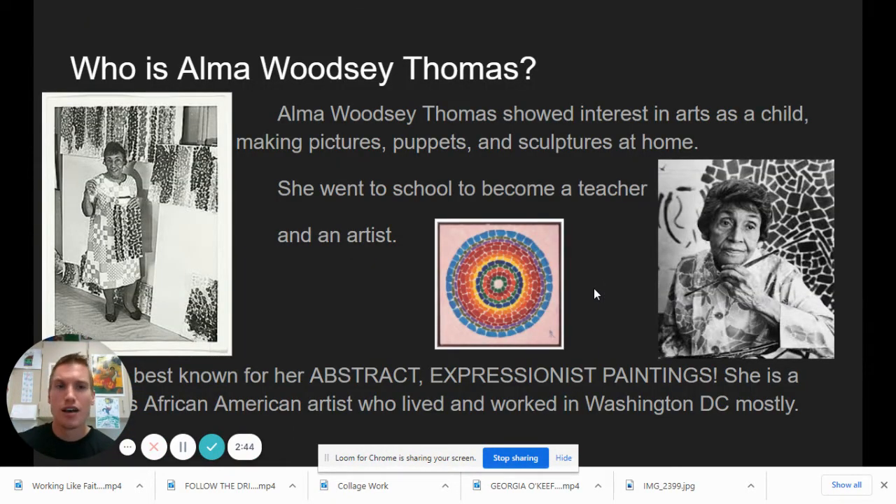So who is Alma Woodsy Thomas? She showed interest in arts as a child, making pictures, puppets, sculptures at home — just creating and letting loose that creative energy. She did go to school to become a teacher and an artist, kind of like me. She's best known for those abstract expressionist paintings that look like mosaic works, and she lived and worked mostly in Washington, D.C., our nation's capital. You can see all these works behind her — those little pieces and the white space around them. Sometimes she worked in circles as well. Even her clothes have that mosaic feel.